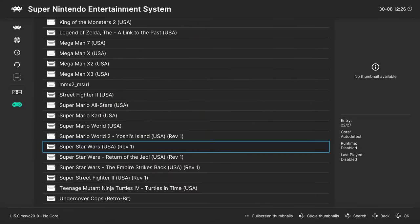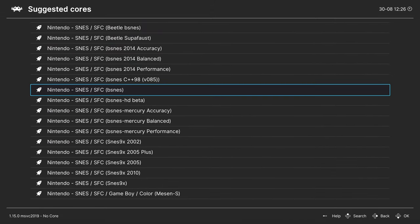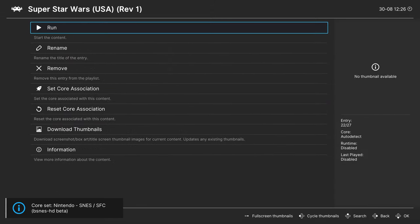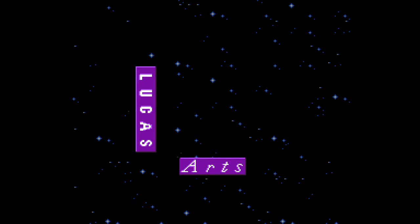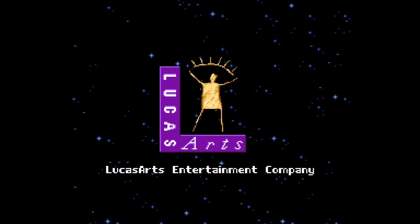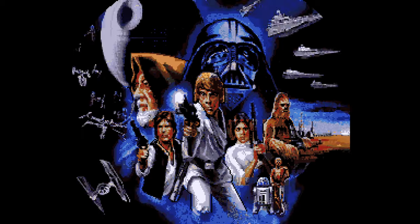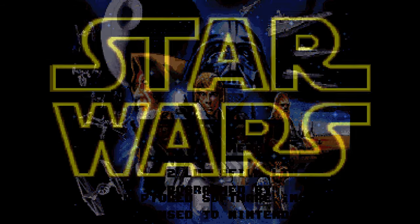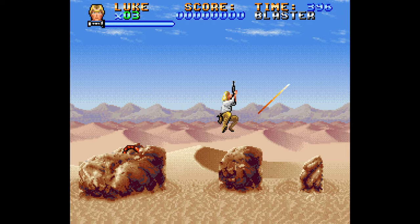Next, let's cover bsnes HD beta. Just like standard bsnes, retro achievements cannot be earned within the bsnes HD beta core. However, the core remains indistinguishably as accurate as standard bsnes but introduces a couple of new features that players might be interested in, which we'll cover now.